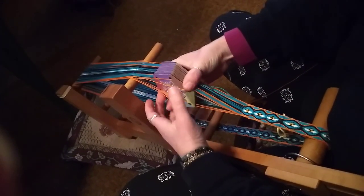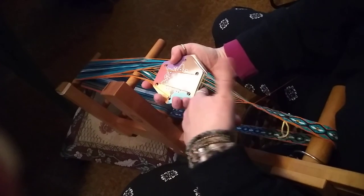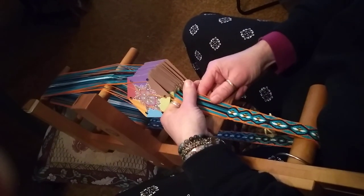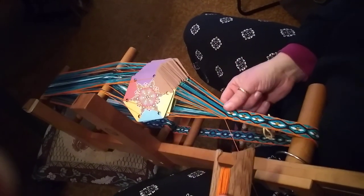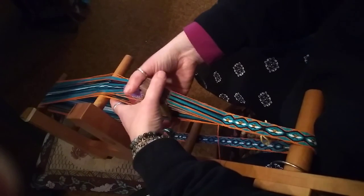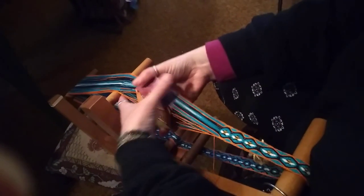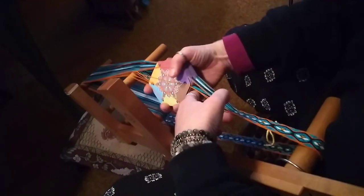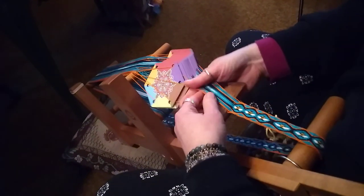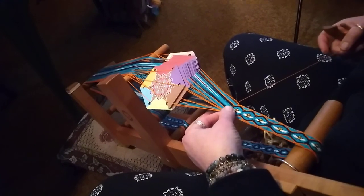I'm not turning the cards again. Point is on top — you can see the open shed, make sure it is open. So when I'm on point I'm only passing through one time. Turn the cards again, you've got the open shed, pass through. I really pull it down to make a tighter fabric. Pinch and go.